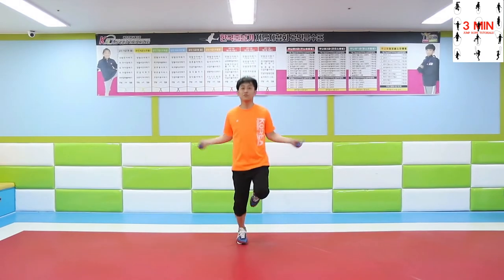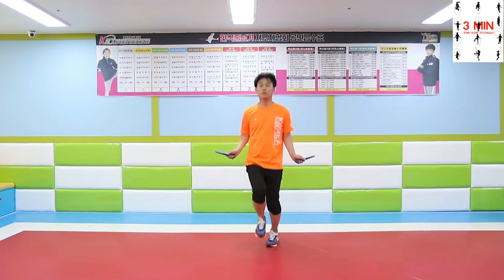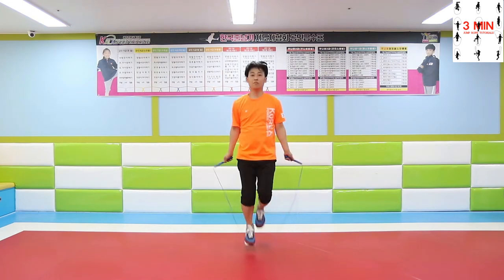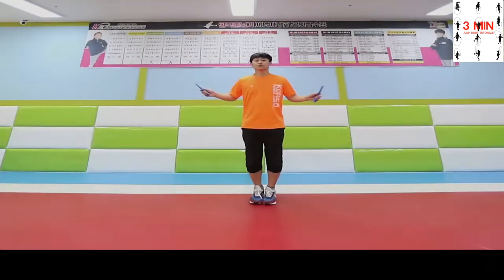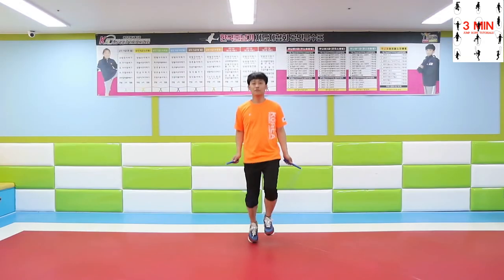Work on alternate foot step by jumping. Practice what we learned today and don't forget to share these videos with your friends.